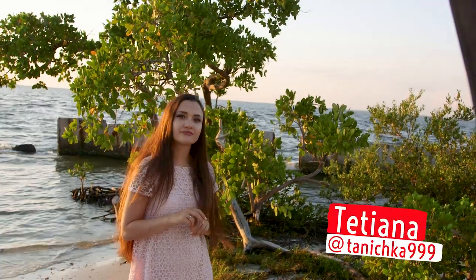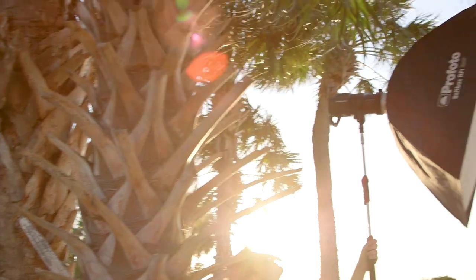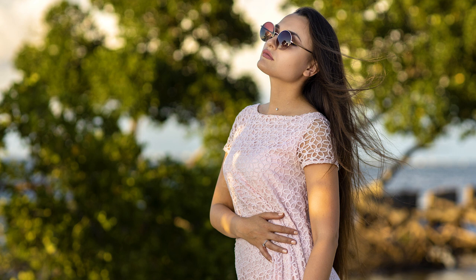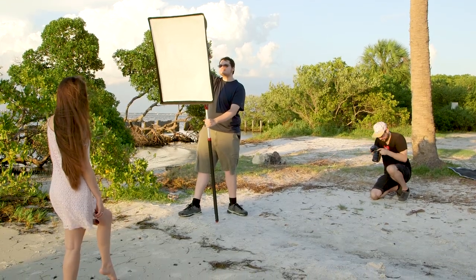We have our beautiful model Tatiana here and she is gonna be out there on the beach getting some photos snapped on the Canon EOS R. It's definitely much better than if I didn't have it. We're moving all over the beach, moving super quick with this lighting setup. It's really nice to be able to just go.